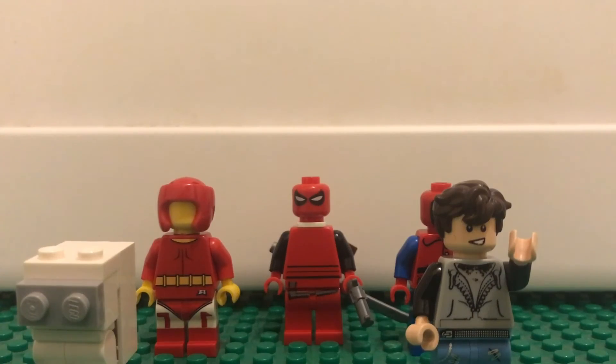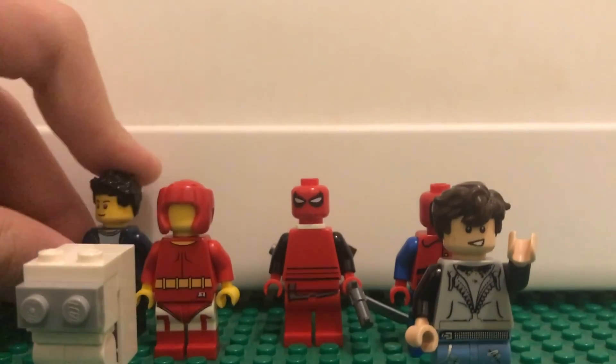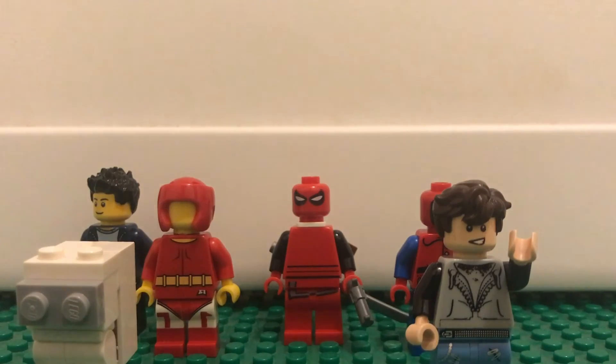Pretty sure that's it for this video. Lego Flipback did help me build that Iron Man, so do go check him out. This Iron Man's going to be in a bunch of videos, so I'll probably be shouting him out in every one of my videos. Do go subscribe to him. That's it for this video, and I'll see you guys next time. Bye.